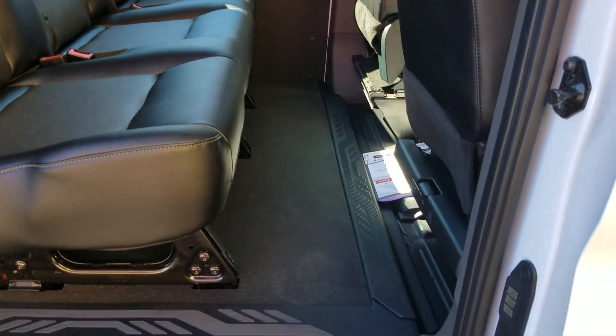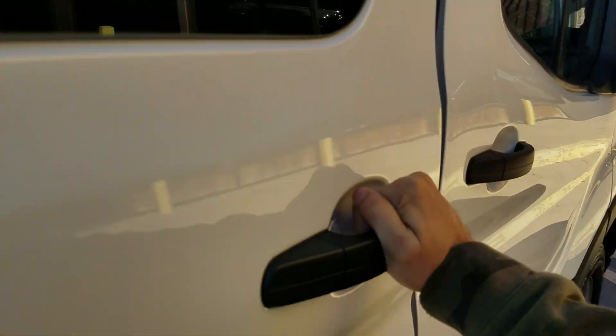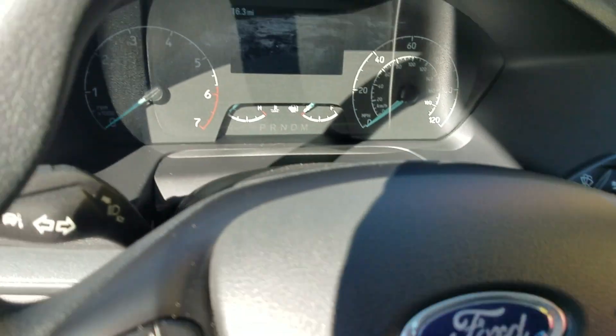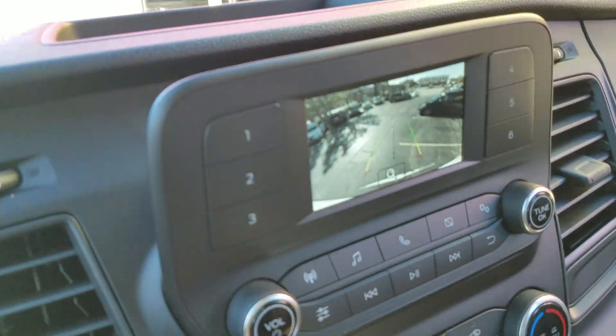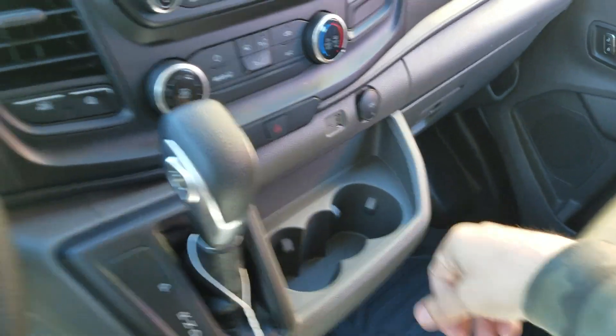We can also put a little jump seat here if you want to haul 6 plus a wheelchair. We have seats that fold down, so you can potentially get 7 plus maybe a small wheelchair in back. Let us know how many people you're hauling, let us know your measurements — let us help customize this van to meet your needs. It's even got the steering wheel controls so you can keep your eyes on the road. It's got your backup camera — a great safety feature. Your rear air is up here, and there are plugs for all your cell phones and devices.